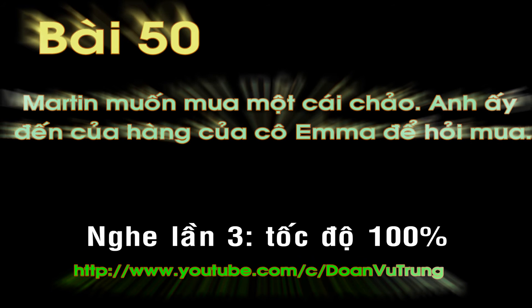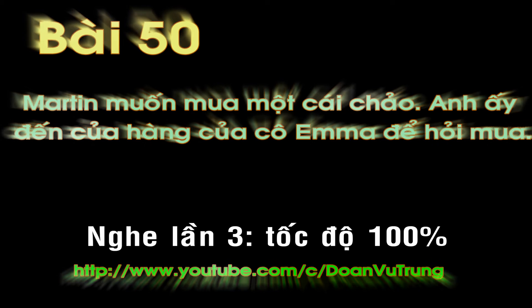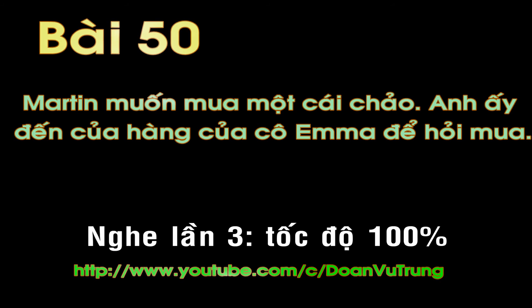I am looking for a pan. What size would you like? A big one would be nice. How about this one? It's our biggest, 16 inches in diameter. I like that one, but it's too heavy. Try this one. It's made of aluminum. This is much better, but it has an aluminum handle. Here you go. Same pan, but with a state-of-the-art, heat-resistant plastic handle. That's perfect. I'll take it. Great!